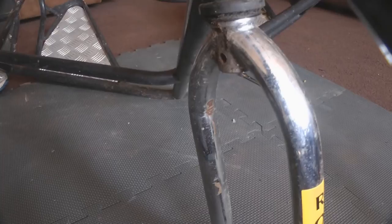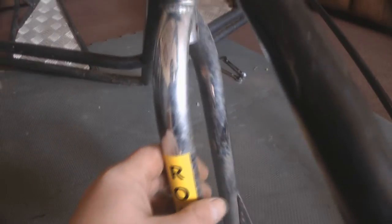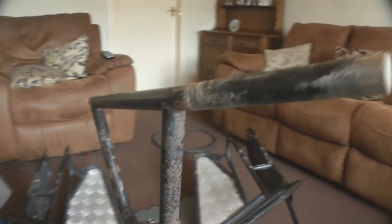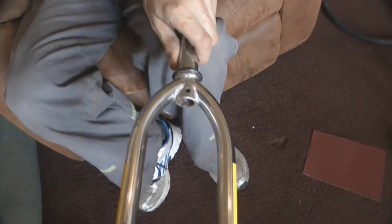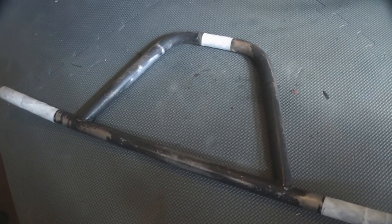That came off easy enough. We're going to take this off as well, just get this all polished up. You can see the rust on there, but Danny's going to get that cleaned up. I'm going to take the handlebars and start sanding on them, prep them for paint. Just using some metal polish on it. So what I'm going to do now is, hopefully if it's dry, take this outside and shoot some primer on it.